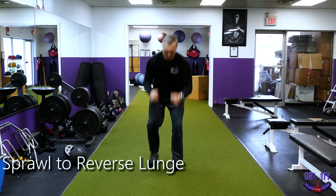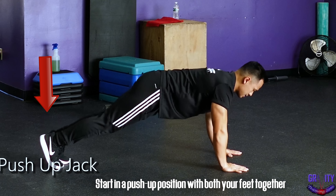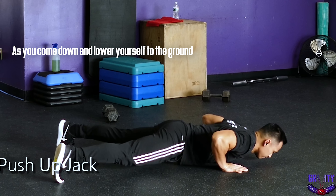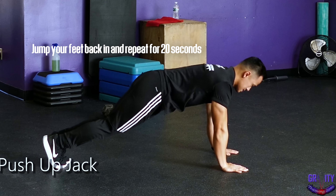Then take that 60 second break and move on to the next one, which is the pushup jack. Start in a pushup position with both your feet together. Next, as you come down and lower yourself to the ground, jump your feet out almost as if you're going to do a prone jumping jack. Then as you come back up off the ground, jump your feet back in and repeat for 20 seconds.